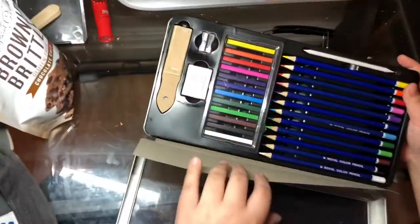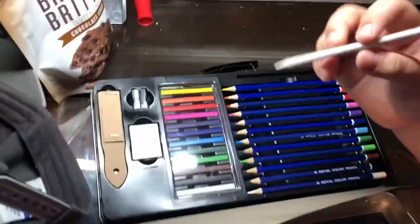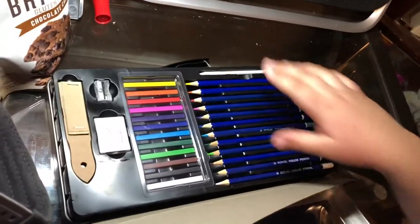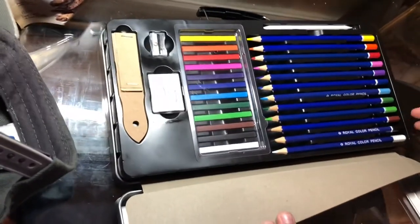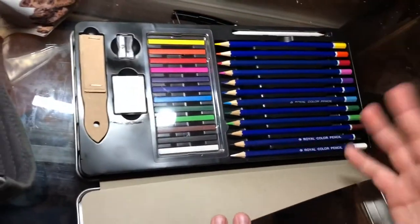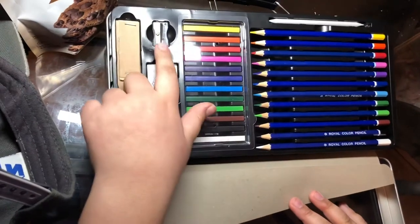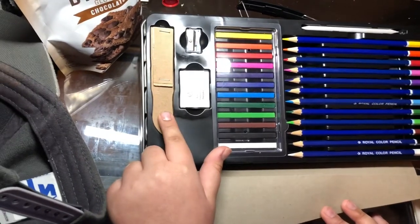What mess are we gonna get into today? So first thing is a number two tortillon — really small one, but it's okay. Here are all your colored pencils. There's some variety of colors. And then these — I've never tried these out — they're like color sticks. We also have a pencil sharpener, a kneadable eraser, and a sanding block.